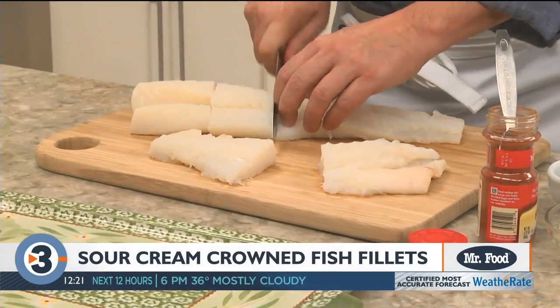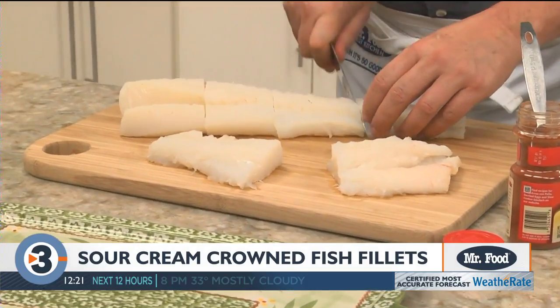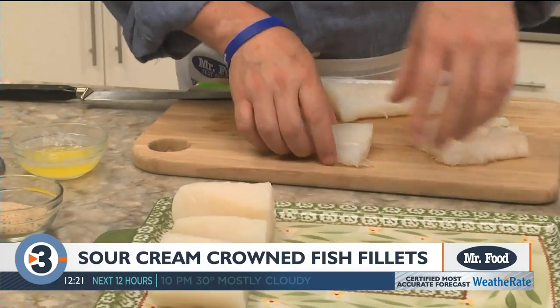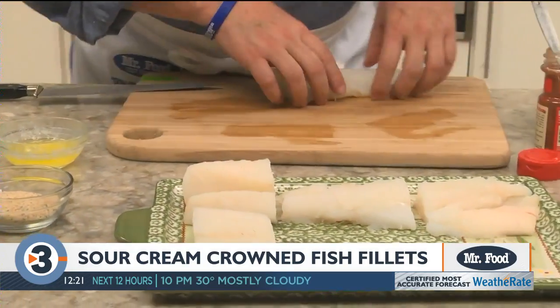We start off by cutting about a pound and a half of fish fillets into individual portions. Or even easier, you can buy them pre-portioned from the freezer case. We lay them on a baking dish and set them aside.